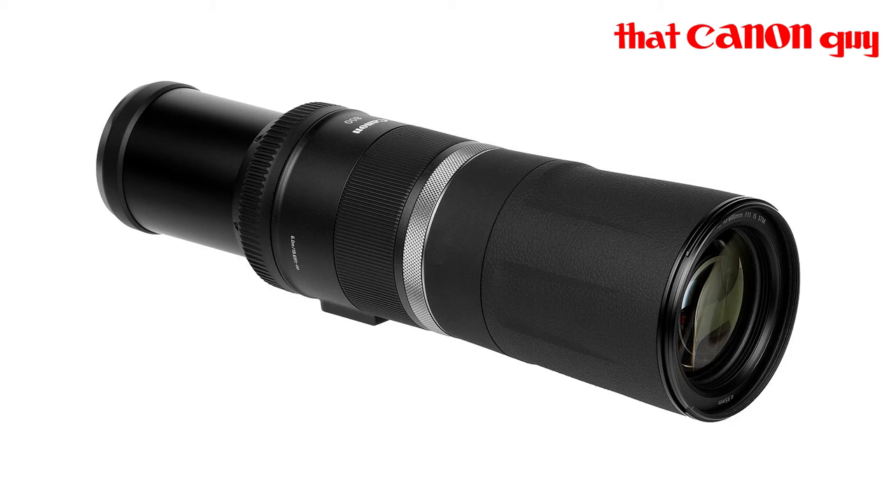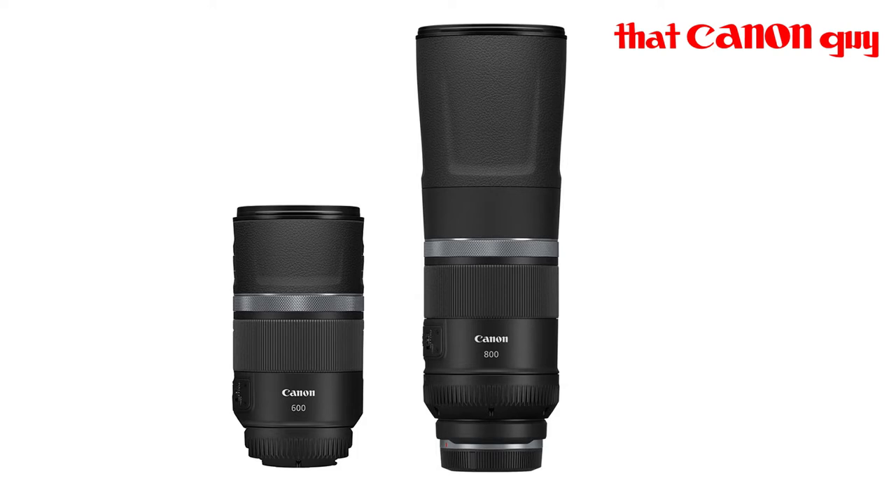Hello and welcome to this video. I want to address a lens that Canon has recently released: the Canon RF 800mm f/11 IS STM lens. I want to talk about it and give you my opinion. If you wish to check out the other video I've done about the 600mm f/11 IS STM lens, check it out because I talk a lot about the same topics there.